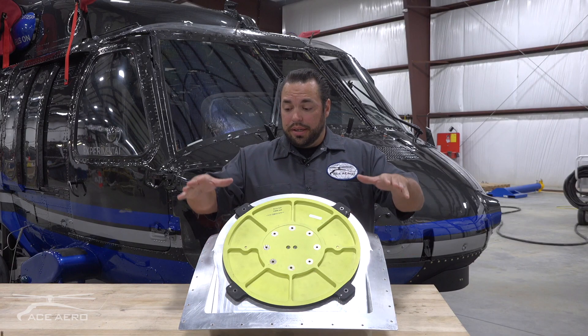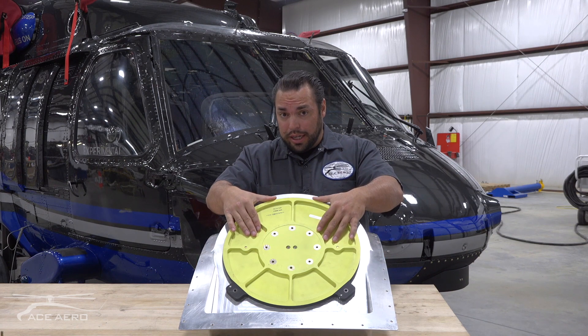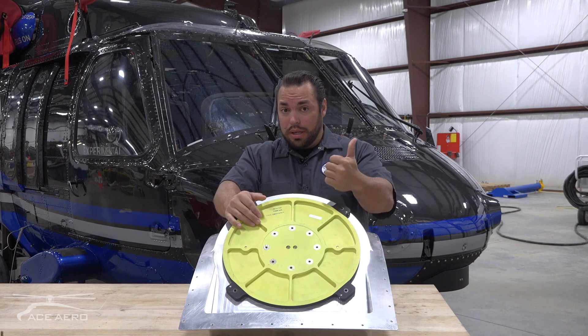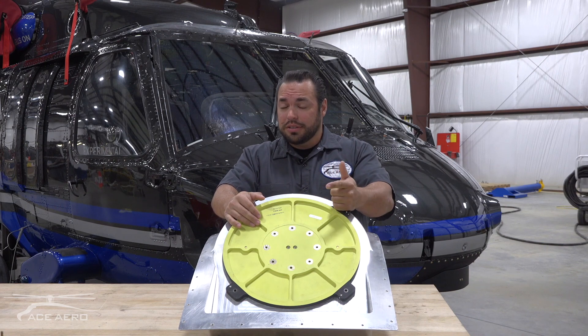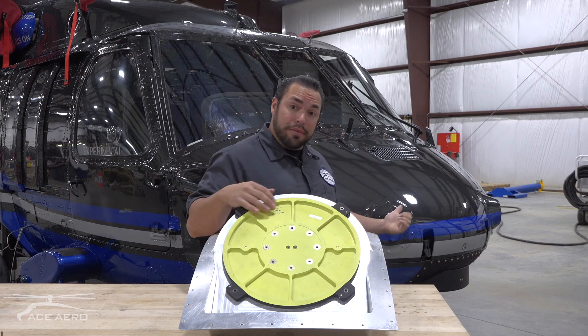What we've got here is our designed aircraft mount as well as adapter plate for all three electro-optical IR systems from L3 Harris Westcam, FLIR Systems, as well as TRACA Systems, which we'll show the install on the aircraft later.